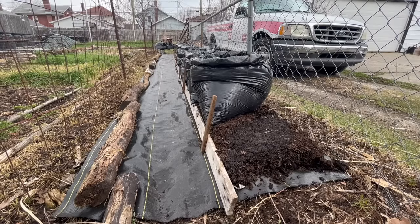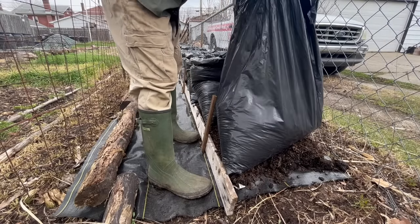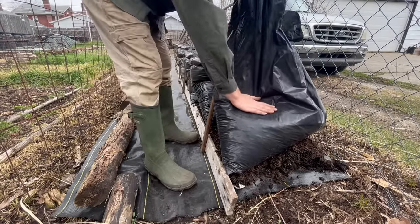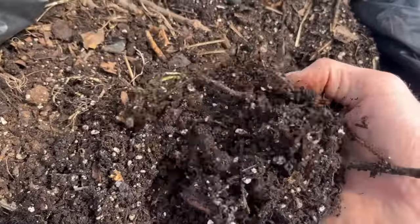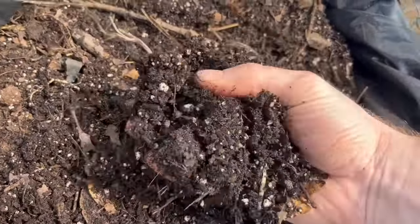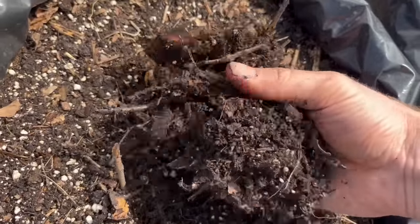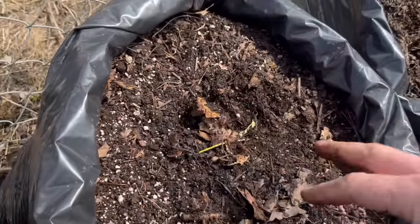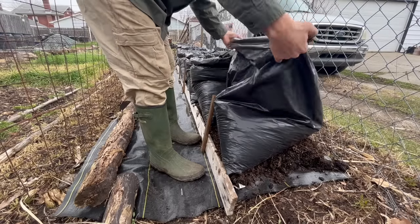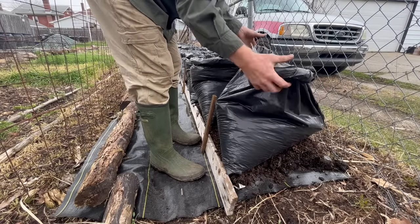Once everything is ready, put the bag in its final resting place. Once you put a plant in the bag, it never gets moved — this is crucial. If you move the bag you'll fracture all the roots and it will be a disaster. Fill the bag a third of the way with compost — preferably fresh, dark, rich compost. It doesn't have to be completely finished, just mostly finished. You can also use old potting soil, native soil, or other things mixed in, but compost is best. Then begin rolling the top down as tight as possible to form a sturdy ring.